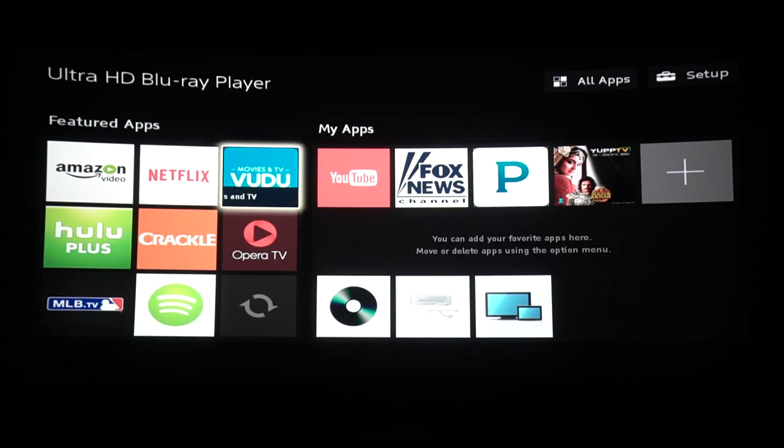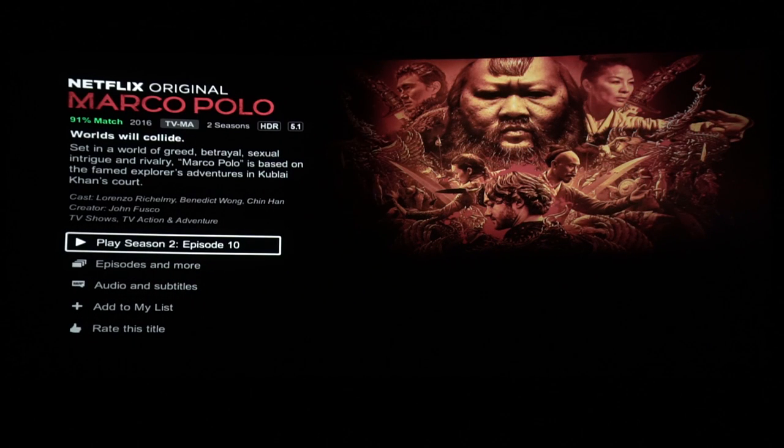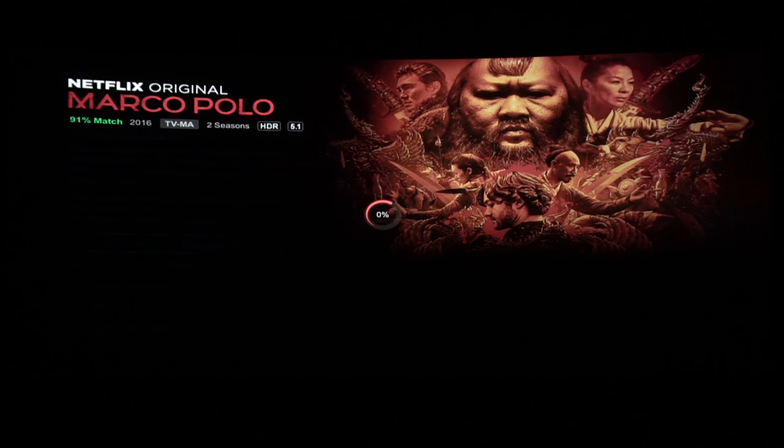On Vudu we only have options for 1080p, so no 4K support there. Let's check Marco Polo on Netflix — the HDR logo is present and outputting at 4K, so that's good.